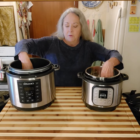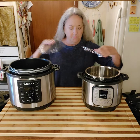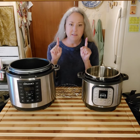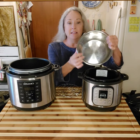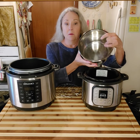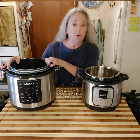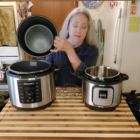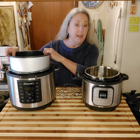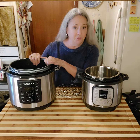They both do have a grate that stands up off of the bottom. This is the main difference between the two: the Instapot has a stainless steel pot, while the Crock-Pot brand has a non-stick surface. If you don't care for a non-stick surface, then you probably don't need to get the Crock-Pot brand.